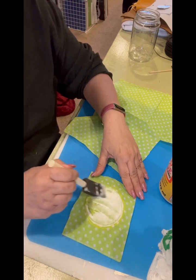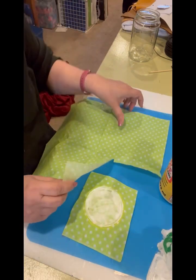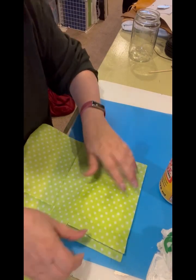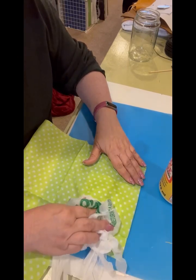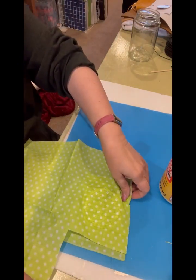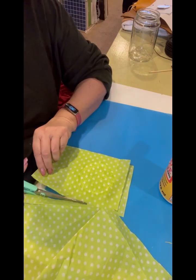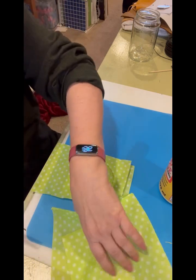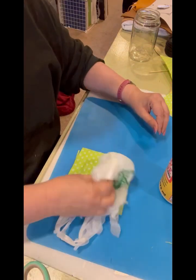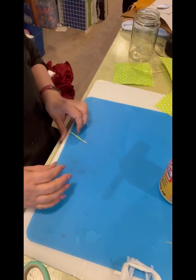I'll put another layer on and then just put another layer of the napkin on. I've never done this before so we'll see how it works. That covered up the words really well! The dog heard the mail person — the mail lady brings biscuits and they absolutely adore her. I'm just going to let that dry before I try to trim it up.